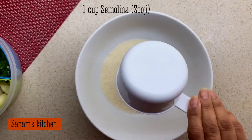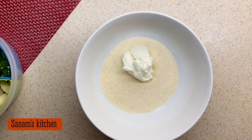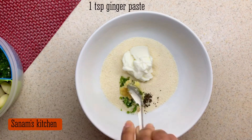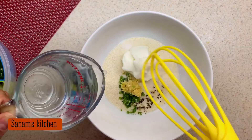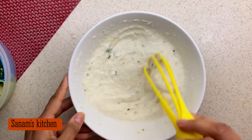We begin with one cup of semolina, one third cup of yogurt, crushed black pepper, green chili paste, and ginger paste. Salt as per taste. Now whisk all the ingredients with water to make a batter of pouring consistency.